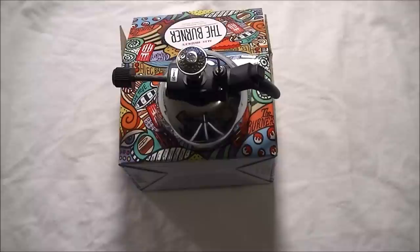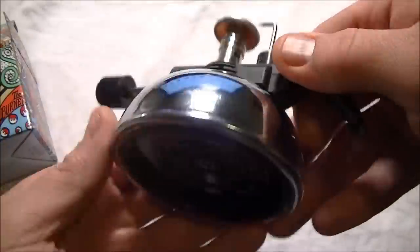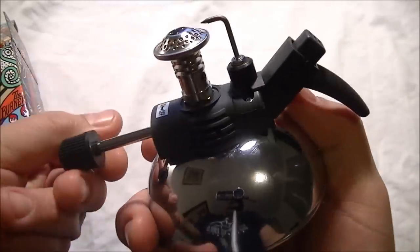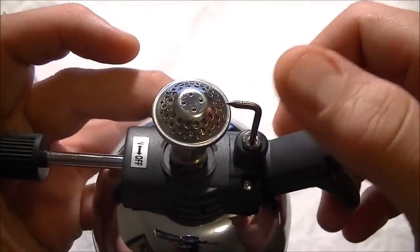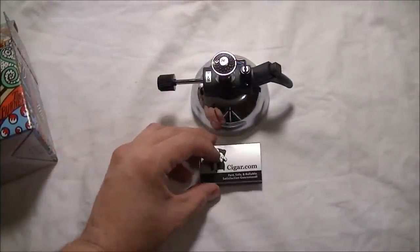It runs off butane so you don't have to worry about having a funky taste using any of the other kinds of gases out there. This feeds it the gas all the way to a higher flame, and then this is what triggers the actual spark to light it.